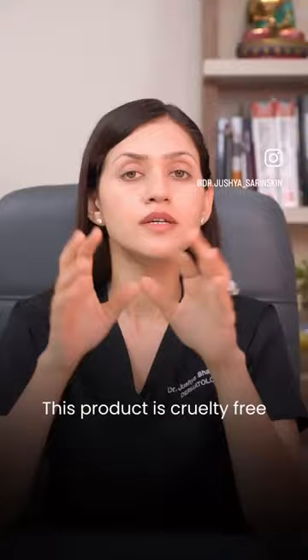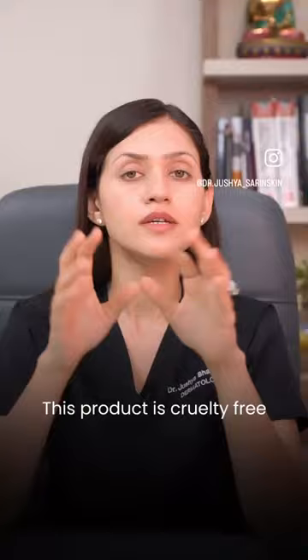The snails are then taken out and put back unharmed on the farm. So this product is cruelty-free, but it's not a vegan product. Let me know your thoughts on this in the comments.